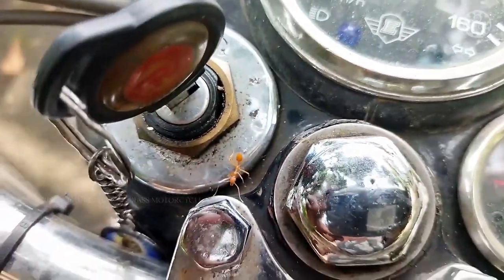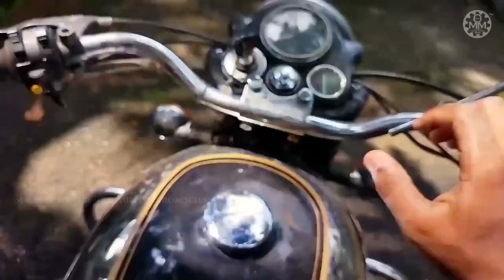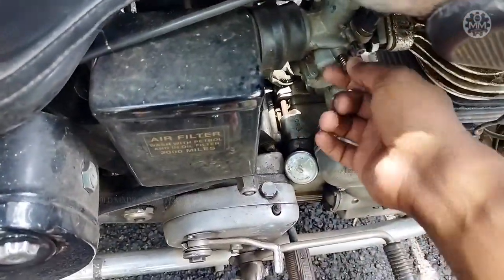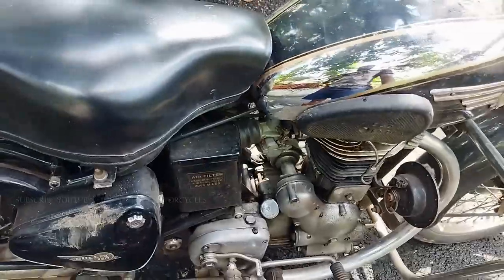Now if you are going to try the hand kick, just start the bike, keep the compression down, and adjust the slow speed a little bit more so that the hand kick will be safe. This will definitely help you for your hand kick.